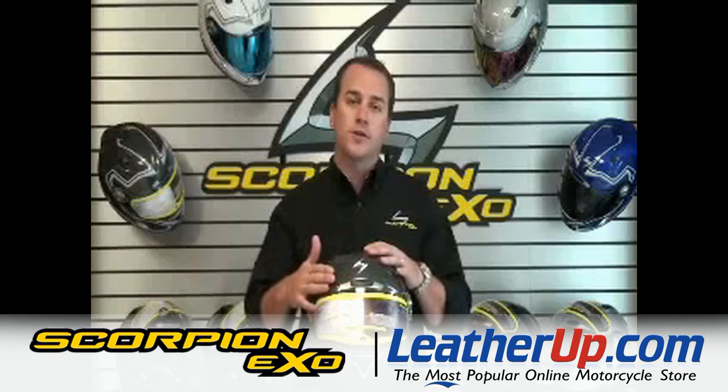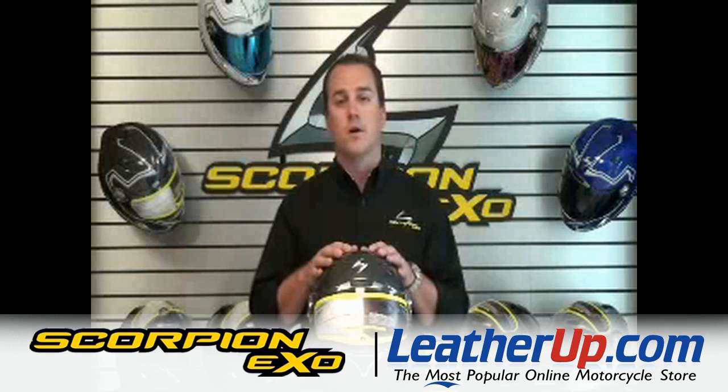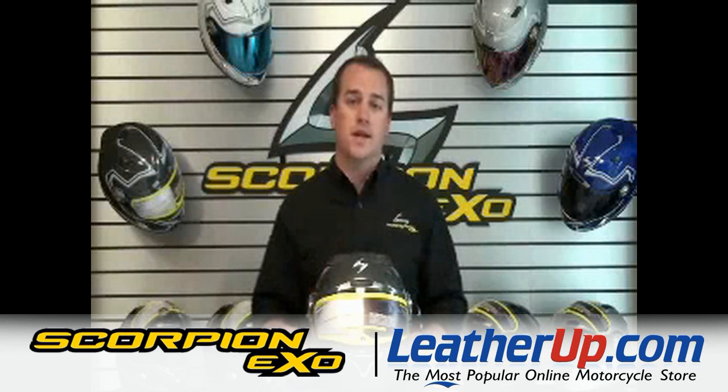To check out more of our great features and experience our excellent fit, please stop by and see a local dealer, or go online at scorpionusa.com to learn more about our products. Thanks and ride safe.